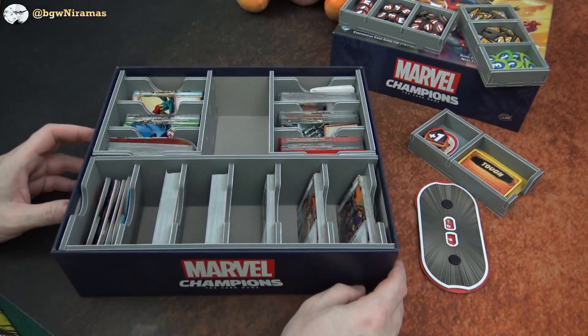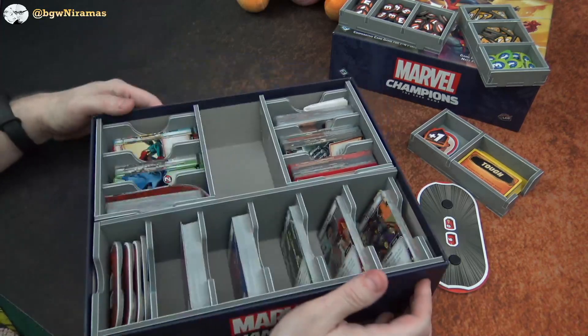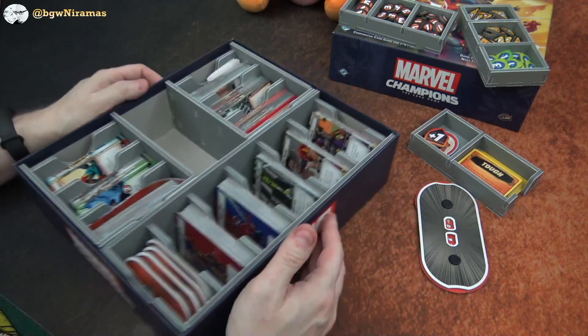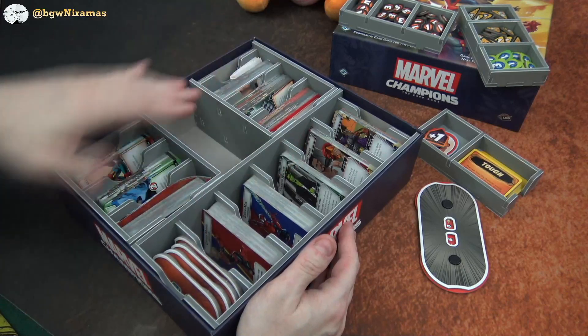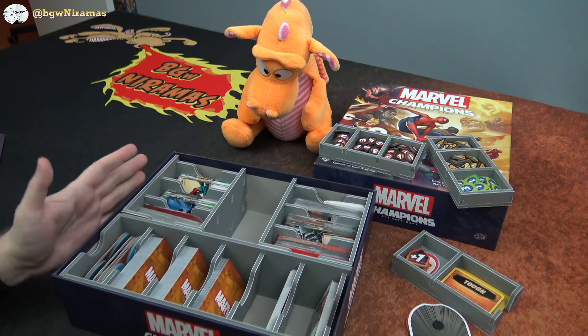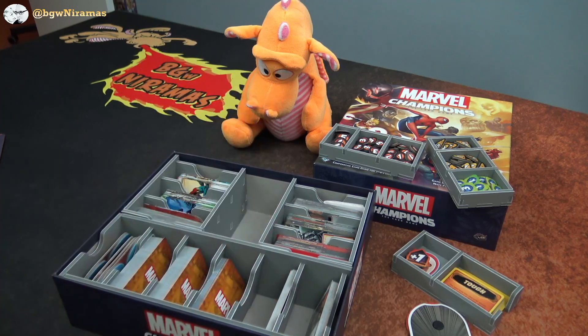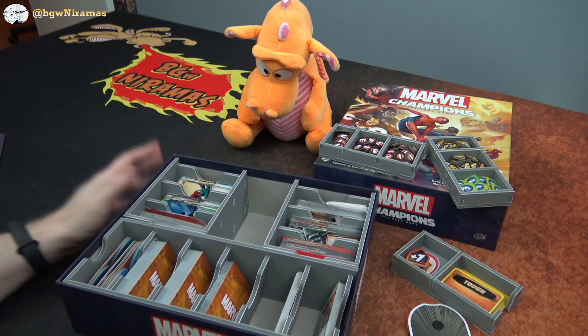So that is the insert for Marvel Champions. I really like it — I think it really serves its purpose. In this kind of game there's no point in lifting these up anyway, so I don't mind that they don't have a bottom on these parts here. Hope you enjoyed this quick review. If you did, press the thumbs up, the like button down there and subscribe to the channel as well. There's a bunch more videos coming every week. Thank you so much for watching. Have a great morning whenever you're watching. Take care. Bye-bye.